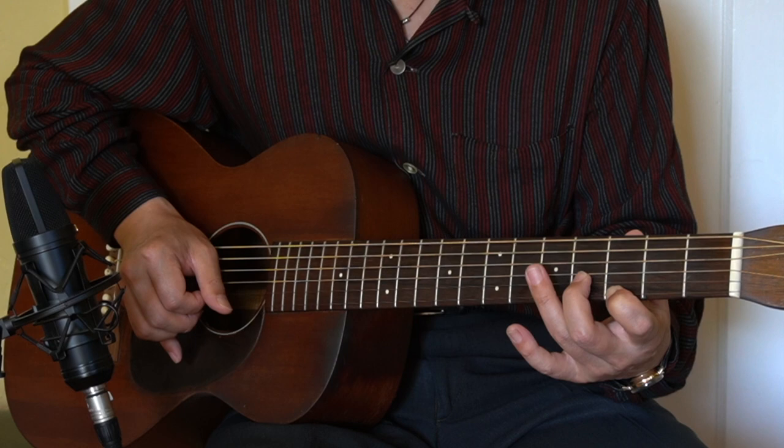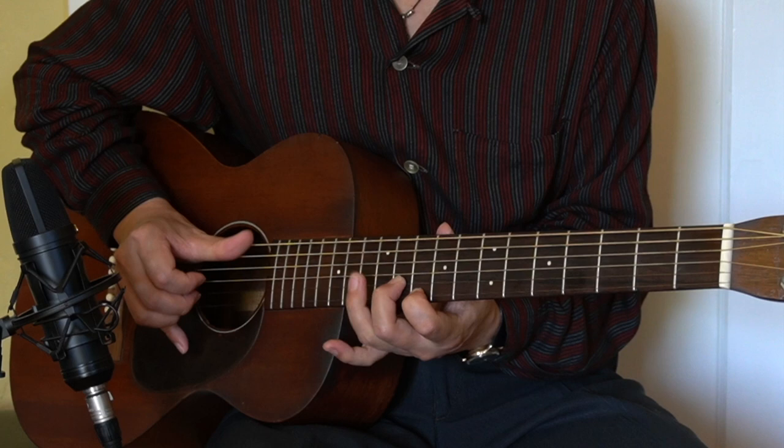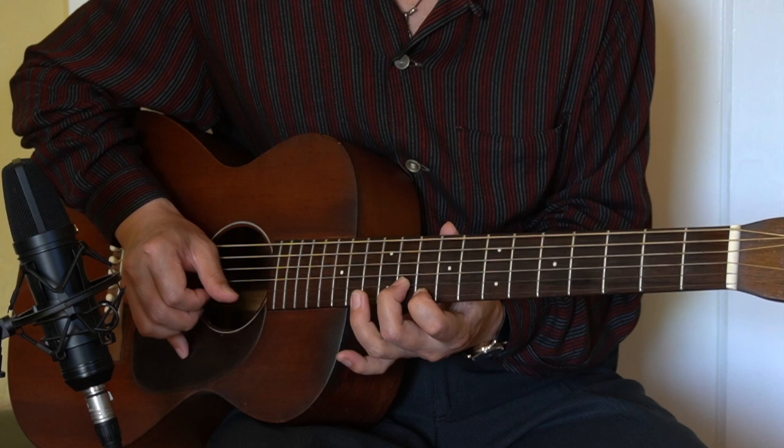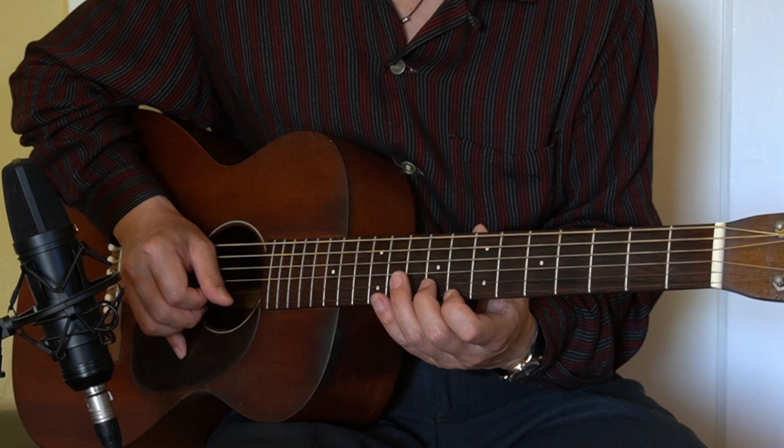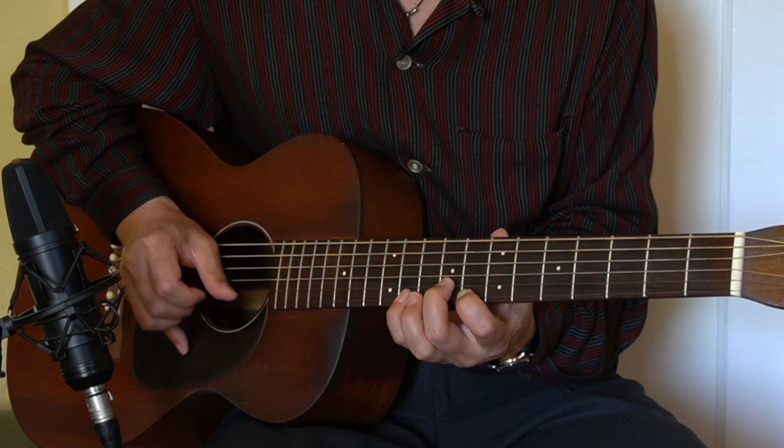And then we're going to find out the G. G would be really high here, the 10th fret, 10 and 11. And the key of F would be the eighth fret and ninth fret. That's for the F chord.